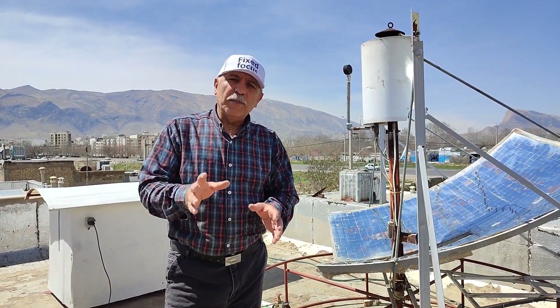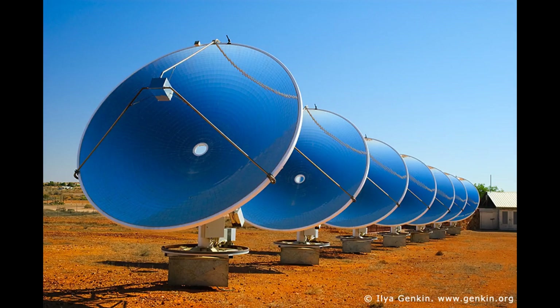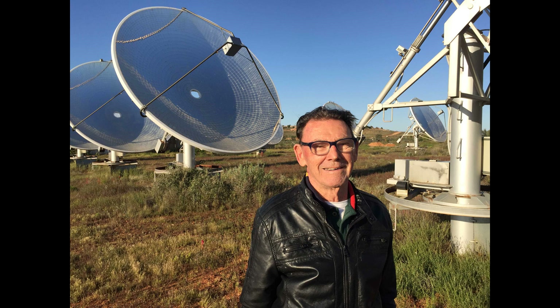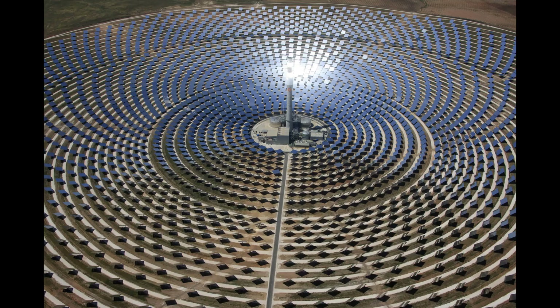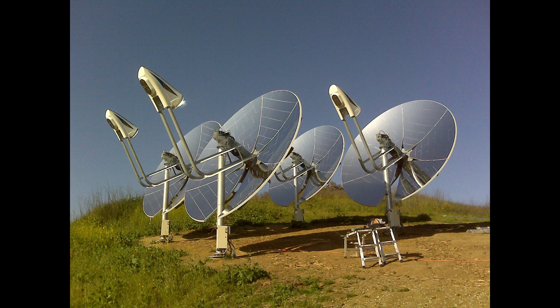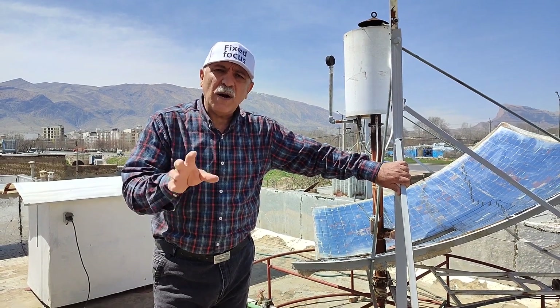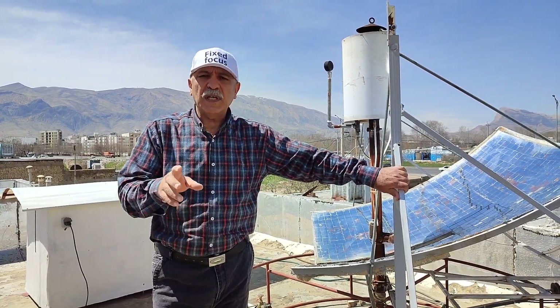Many might mistake it for the White Cliff solar power station which used to operate in Australia, but its system is completely different. Others might confuse it with a solar tower — which is an incorrect comparison — or with Stirling engine power plants. I should point out that this home power plant represents a new generation of such systems.